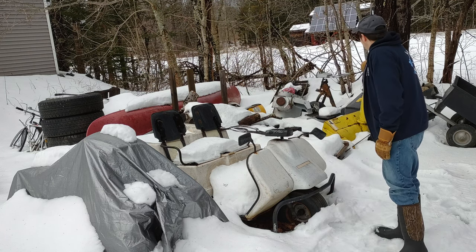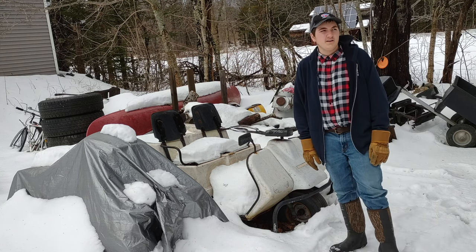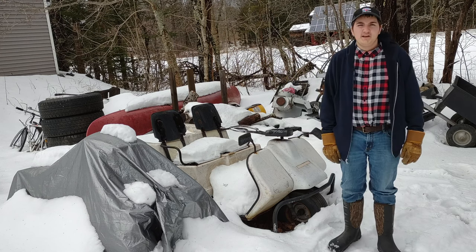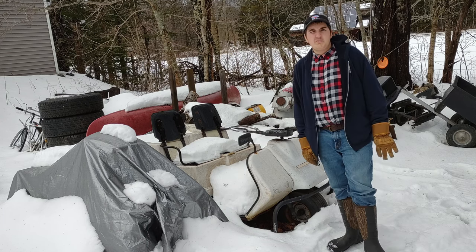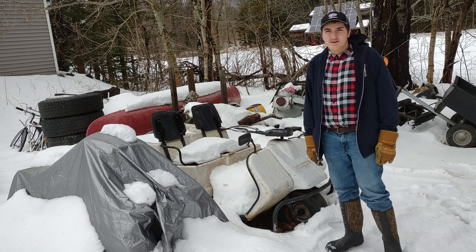There's that one in the background there, that one that's all torn apart — I gotta get that one ready for the summer. And the one up there on the hill that is under a tarp, that one I also gotta get ready for the summer. You will be seeing those no matter what. But the other two, I don't know, you might want to see those.